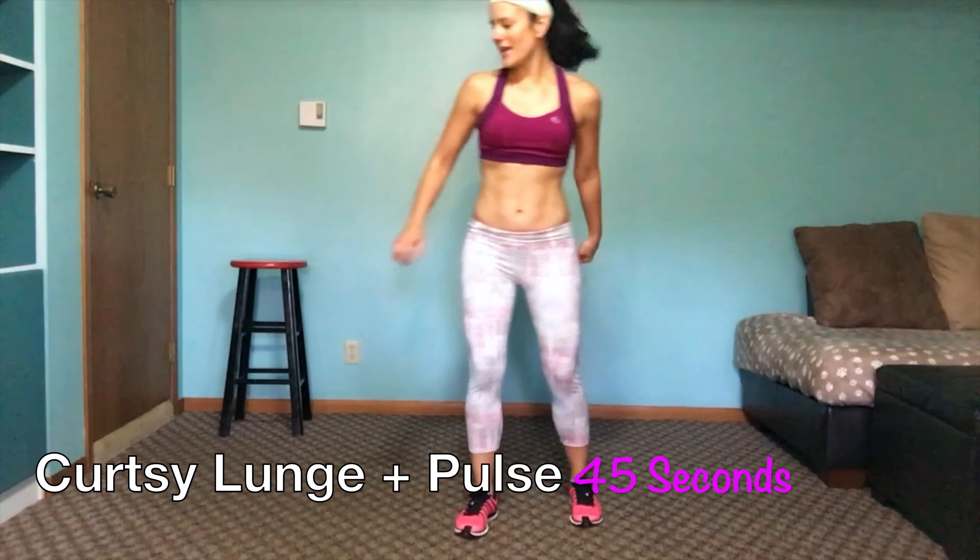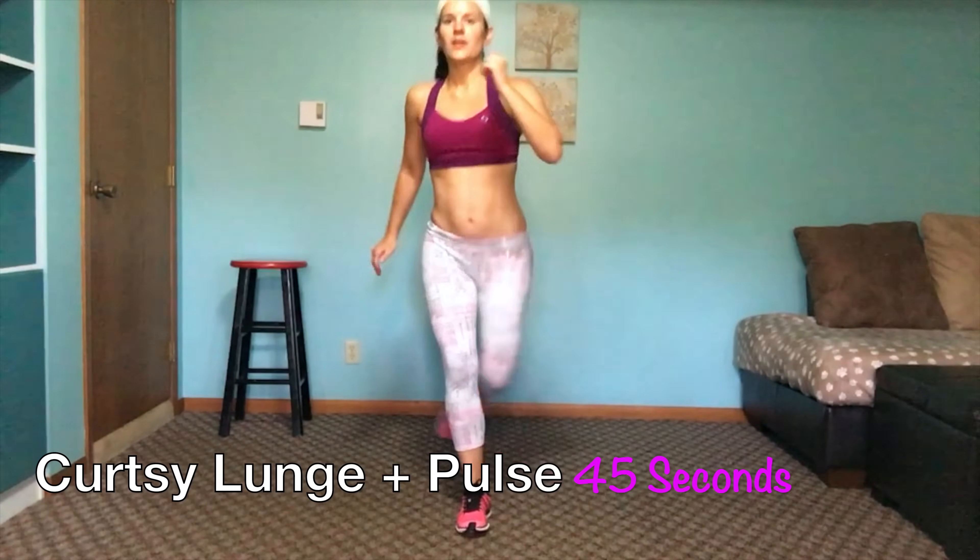We are going into our curtsy lunge — last move. Go with your right side, singles. On the fifth, we're going to pulse — hold it here and pulse. Back to singles. Chest is up, shoulders back. Hips are forward. Bring it down and pulse.